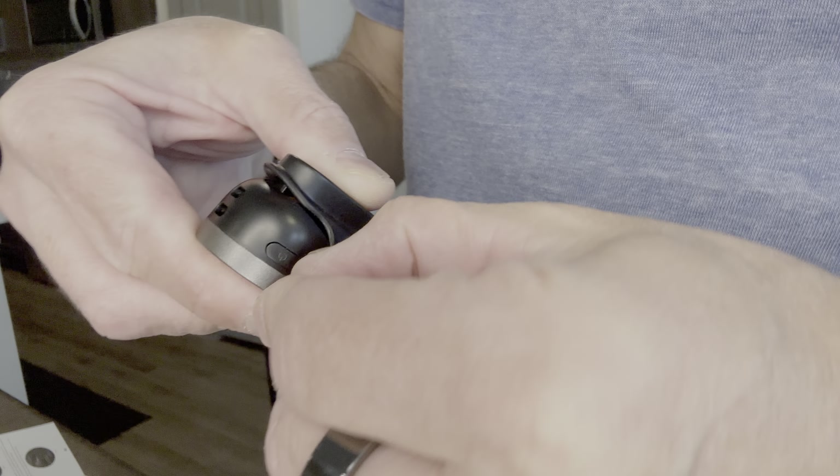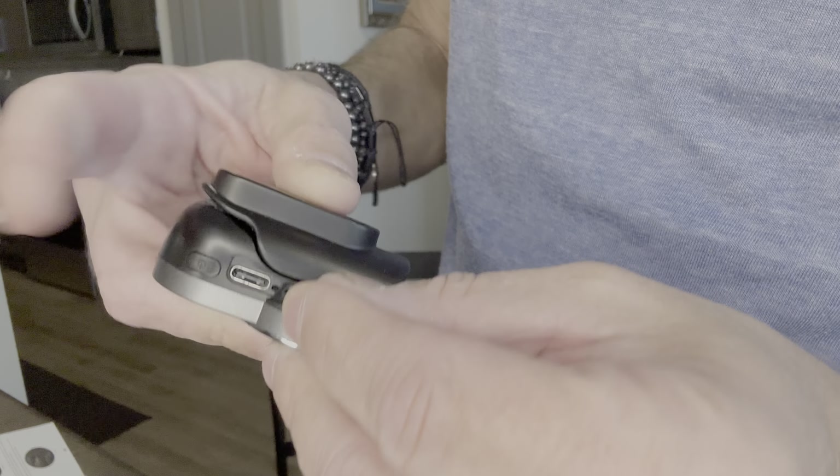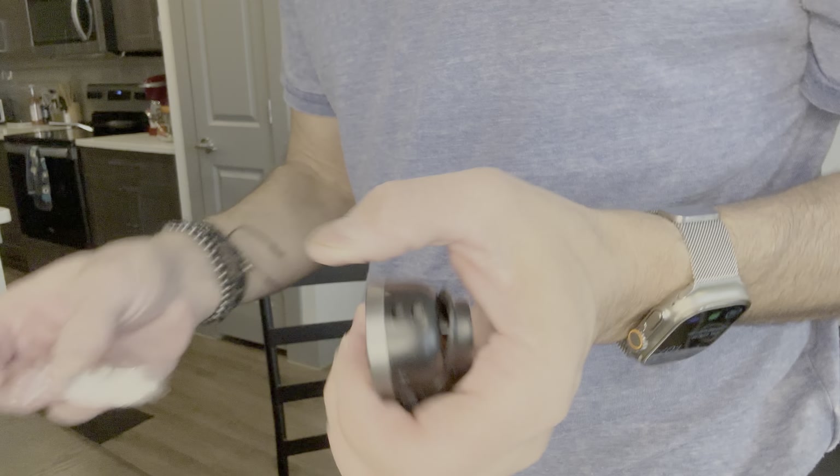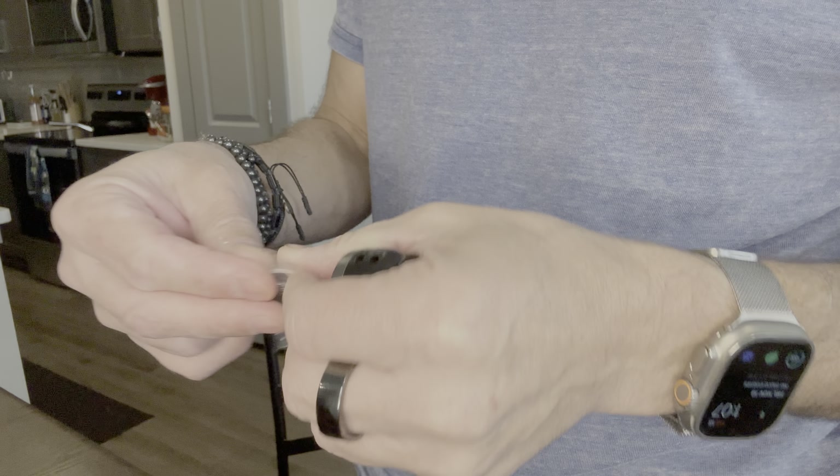So this is it here — I'll show you guys up close. Right over here, I guess that's going to be the on button. This is going to be the charger right there — if I could open it — yep, that's where I'll charge it. And then that's where the little lanyard will go.